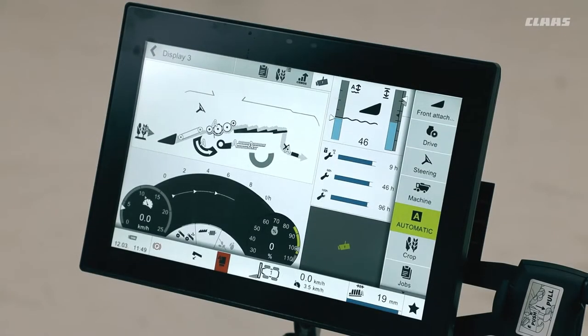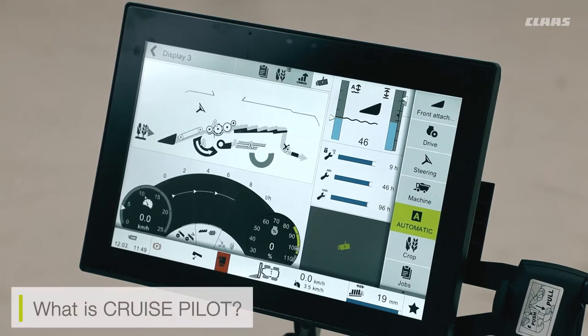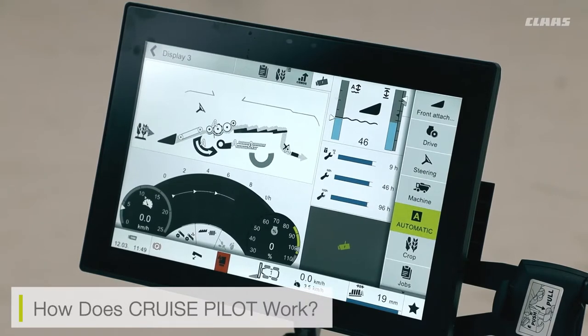First, we're going to take a look at the cruise pilot adjustments we can make for our SEBIS monitor. Cruise pilot is the monitoring system which monitors a few variables to automatically adjust our combined speed to adapt to the crop in front of us. The way cruise pilot works is that as crop is cut and fed up the feeder house, a sensor roller in the feeder house moves up and down according to the amount of crop coming through, telling the machine how much crop is present.